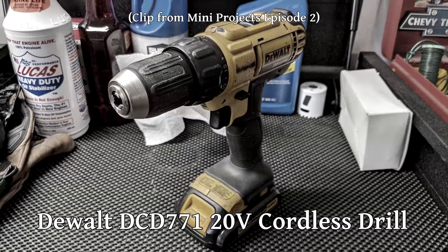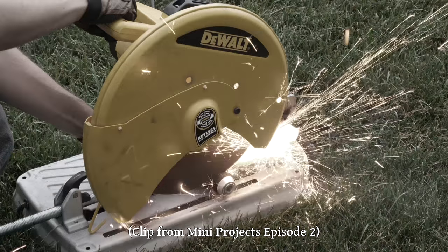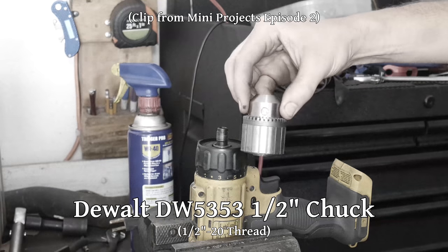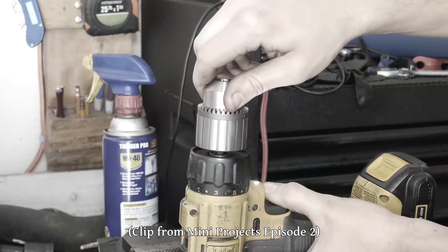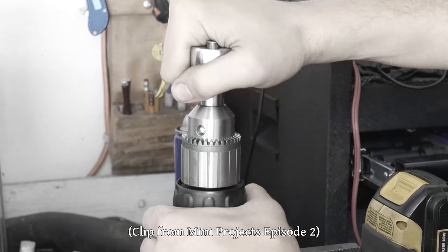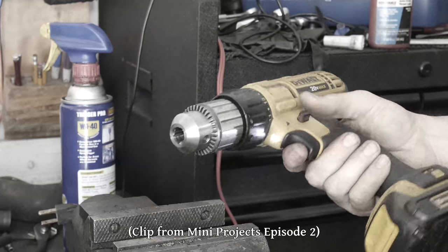In a previous mini projects episode we had a ridiculous fight with this drill to remove its chuck. Somehow the drill managed to survive and we installed this new keyed chuck. There were several considerations when choosing a new chuck, but the biggest reason I went with this one is that it's totally steel, very solid, and with a key it's easier to really clamp down on things.